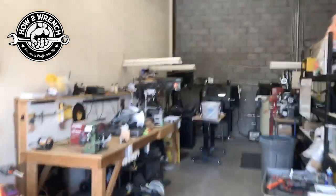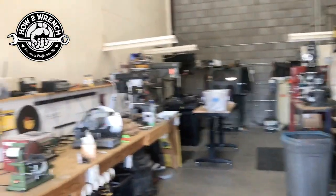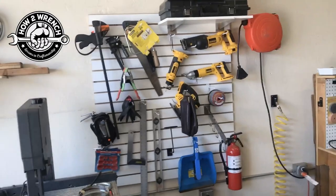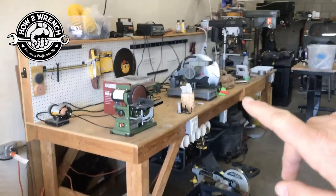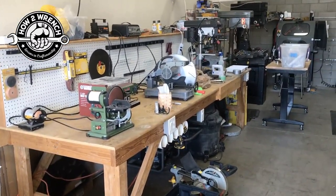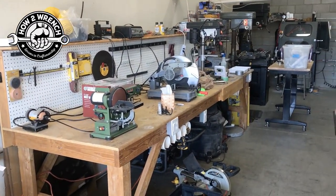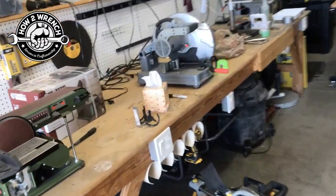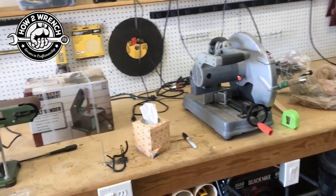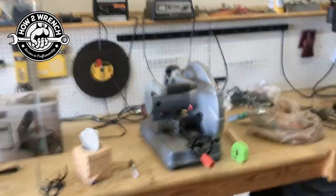I've made huge progress in the dirty room. I know you've seen all the videos on how great the shop's coming, but the dirty room is where I want to spend a lot of time. I've started getting everything really set up and organized. This is a really cool bench I also got on Marketplace — 12 feet long — but you can see it clutters up quickly with tools. I'm always having to grab something, grabbing from underneath the bench, putting it on top, using it, rotating it around.